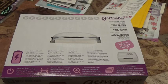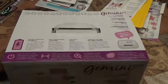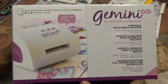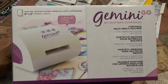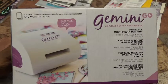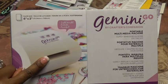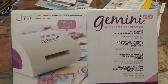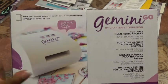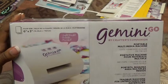Here's the baby of the Gemini family — this is the Crafter's Companion Gemini Go, which is their portable die-cutting machine, or multimedia machine as they call it. The opening is six inches by three inches, so it's three inches wide and six inches long. The plates are six inches long and I'm super excited to get it.